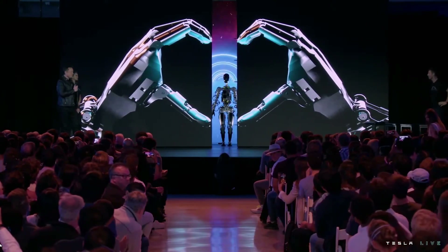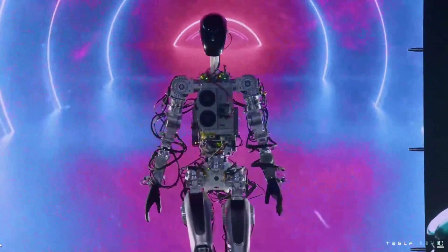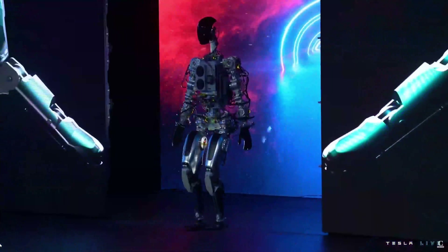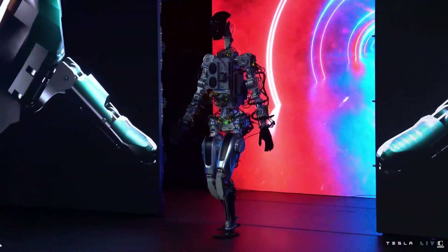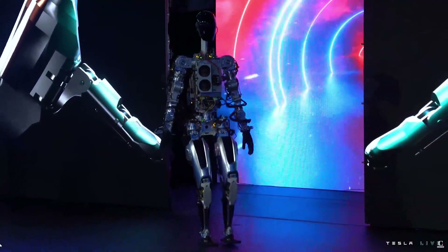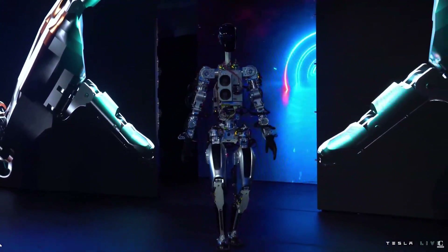Tesla recently announced their humanoid robot product called Optimus. It can walk around and do stuff, and Elon Musk says it's going to sell for $20,000, which is cheap - the parts in there cost a lot more than that, not to mention the R&D costs. And we still haven't seen the launch of the Cybertruck. But how hard is it to build a robot that walks on two legs?